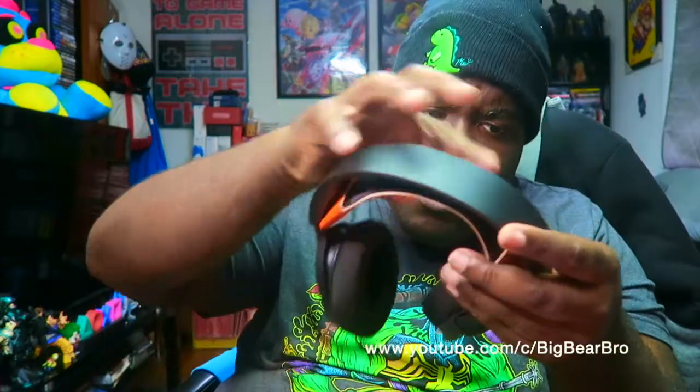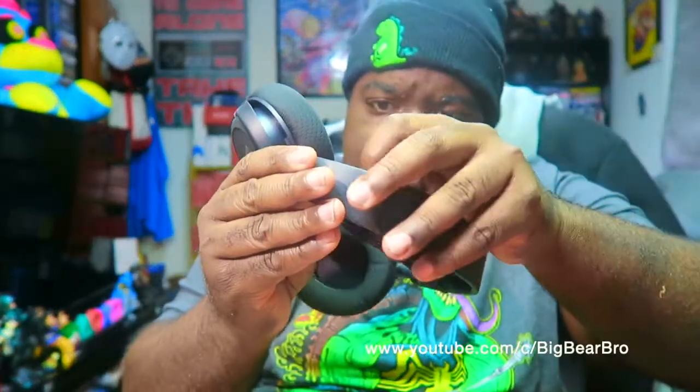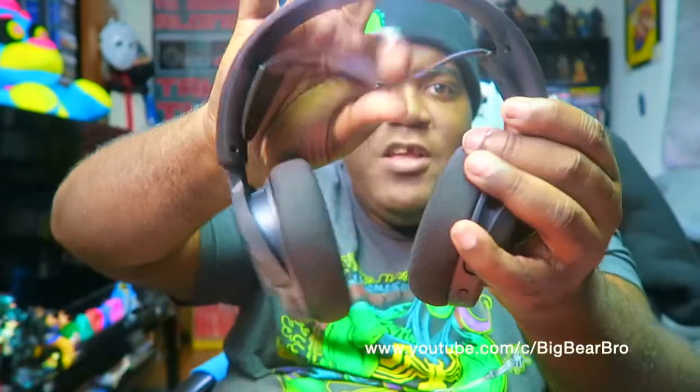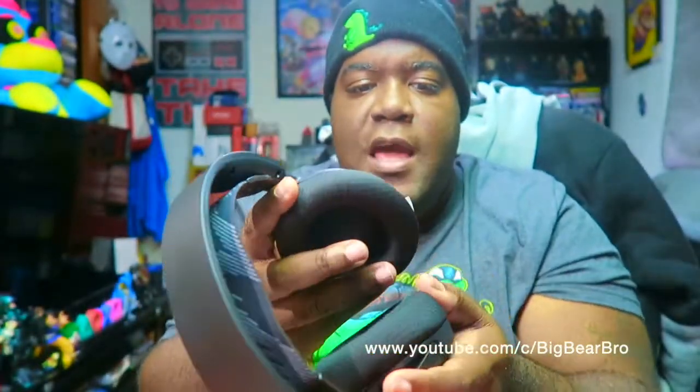Let's open it up — get that out of the bag. Oh my gosh, I am loving the feeling of these! I just snapped off the packaging and it detaches and adjusts right here. I'm loving the way the padding looks — you get these really nice black cushions that go in your ear, and I'm loving the way the headset band stretches. You can adjust it up and down from the left and right portions of the headset.